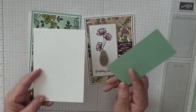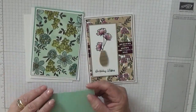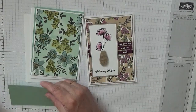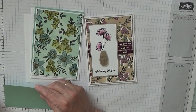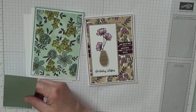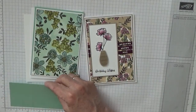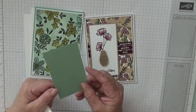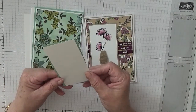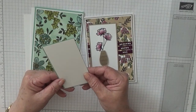You'll also need a piece of white at five and five eighths by three and seven eighths for the inside. You'll need a piece of mint macaron at two and three eighths by four and a half, and a piece of white at two and a quarter by four and a half.